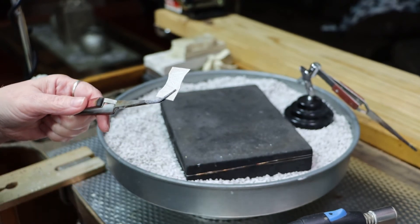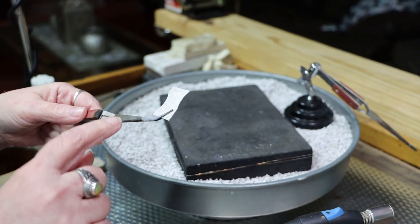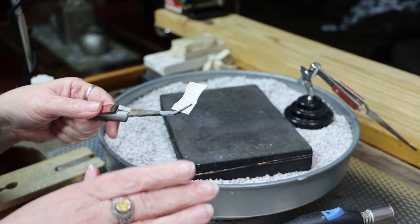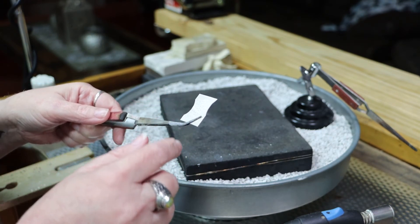Now if you are doing a soldering operation and you need to use flux to make that solder flow, that is a different flux. You will still want to use your handy flux or whatever flow flux you're using, and you would apply that over the barrier flux.